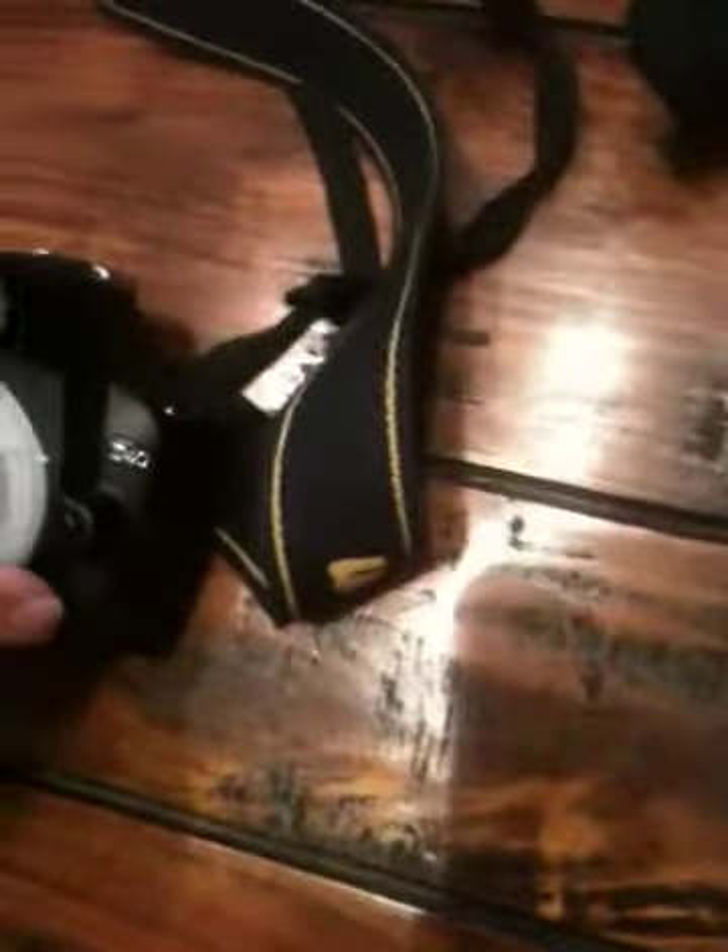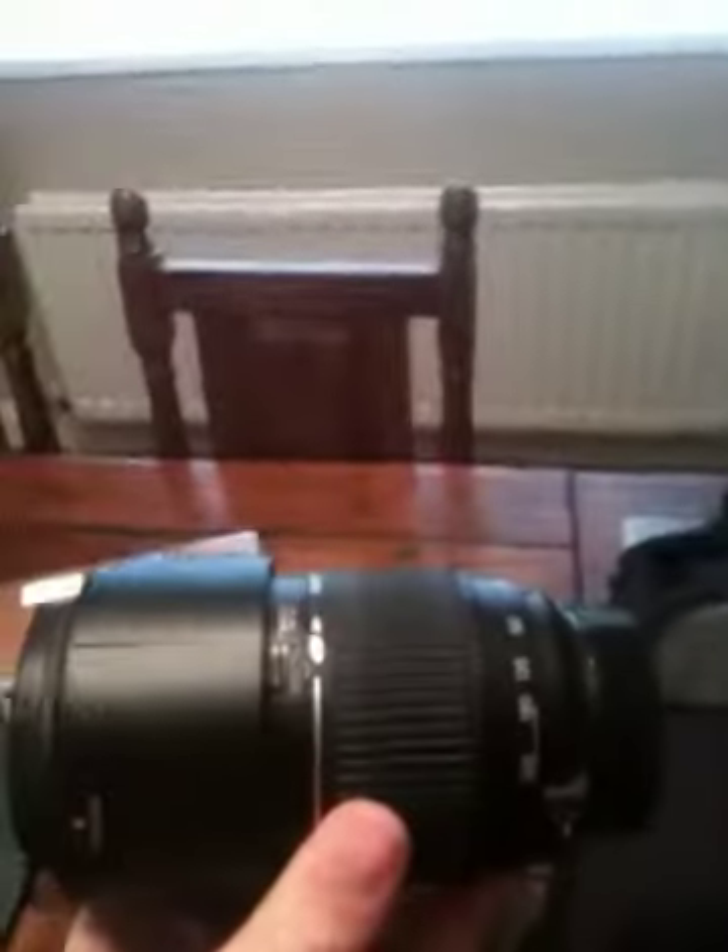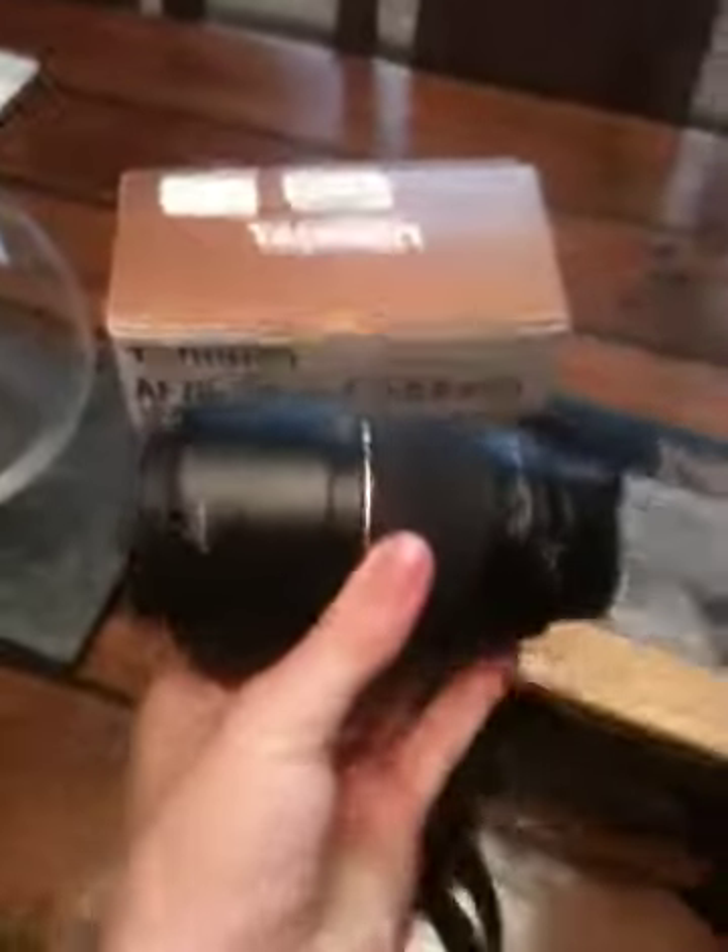So this is the store of the camera. This is how it comes in the box and it looks pretty good. It's quite heavy, not like other lenses obviously, but there you go.